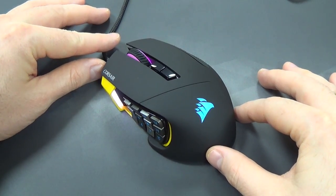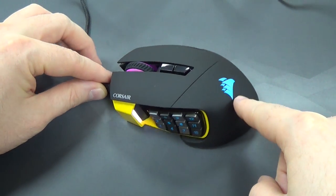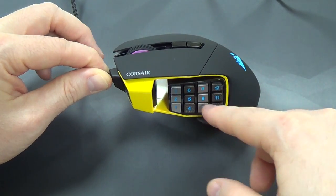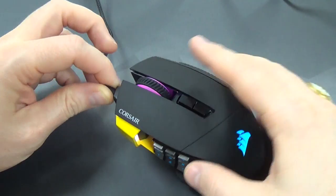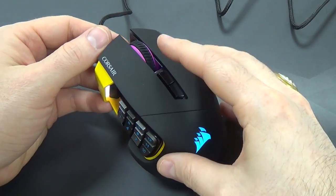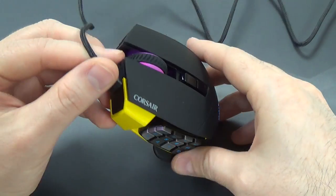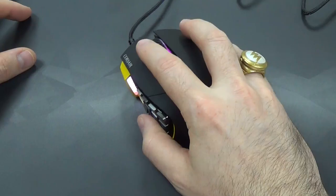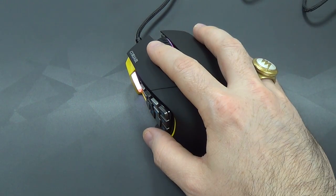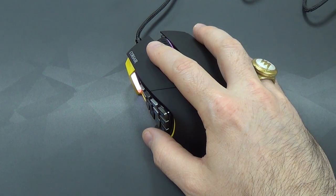Naturally, the Scimitar has customizable lighting. There are four different lighting zones: the Corsair logo on the palm rest, the number pad — that's all one lighting zone so you can't have these be different colors — the mouse wheel, and the front end as well. At least you can customize those four different areas. I've got Windows Central blue and pink here. Besides selecting any solid color or turning off the color, you can also select from three other color patterns.